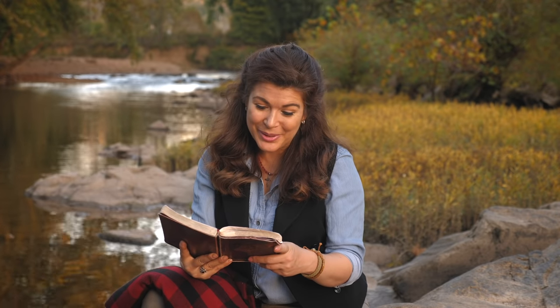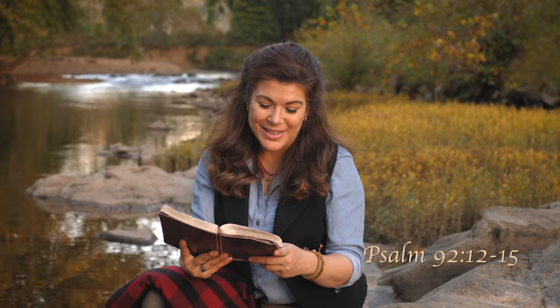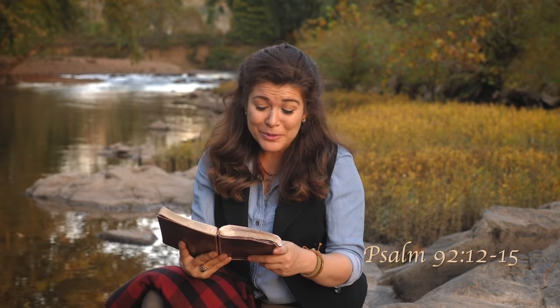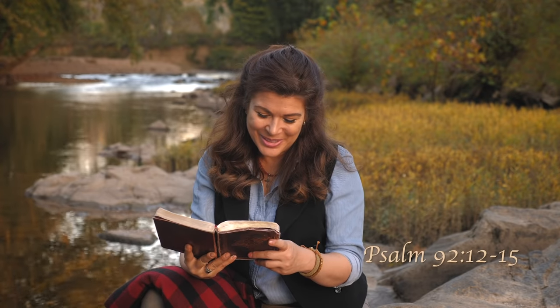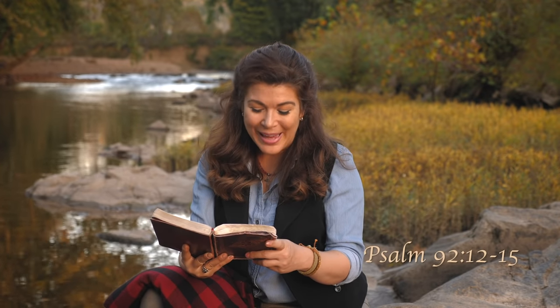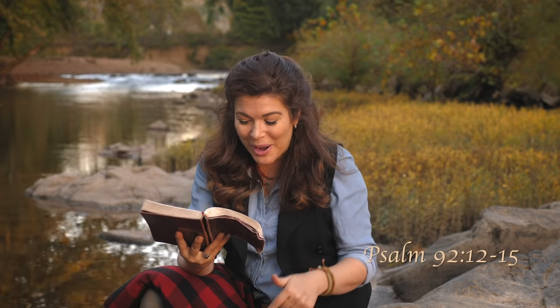Before you go, a quick word from the Holy Bible — Psalm 92, verses 12 through 15: 'The righteous flourish like a palm tree and grow like a cedar in Lebanon. They are planted in the house of the Lord and flourish in the courts of our God. They still bear fruit in old age and are ever full of sap and green, to declare that the Lord is upright; He is my rock and there is no unrighteousness in Him.' Now go spread the word.